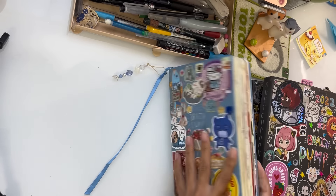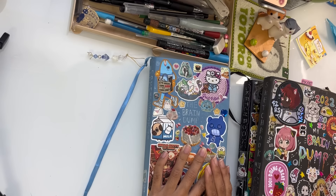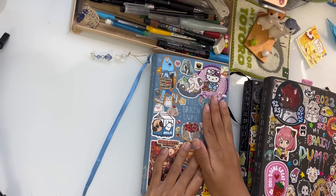Enough with the blabbing — let's just get started with this sketchbook and I'll spill all my secrets. So, let's go.